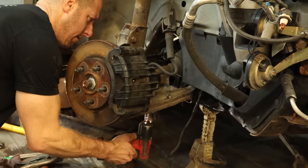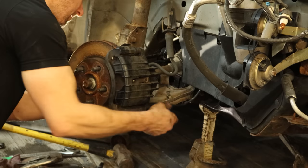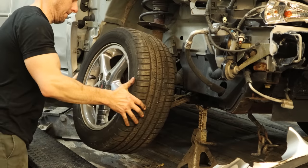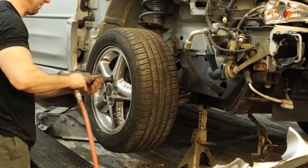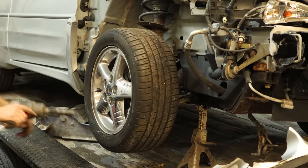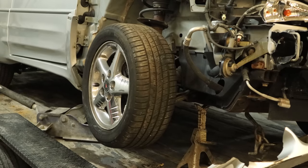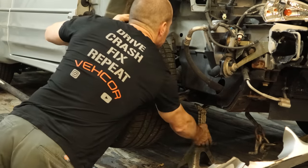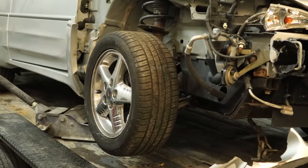We'll get our sway bar link back in here and route our ABS wire through, plug it into our sensor and into the control arm, and throw our tire back on. Zip it on — we'll be taking it off again so. We'll take it down off the jack and jack stand, and hopefully it drives now.